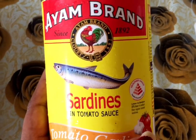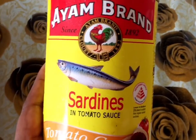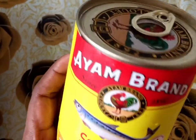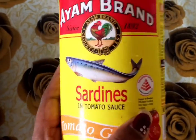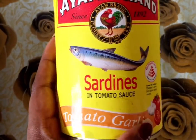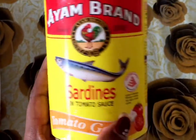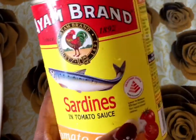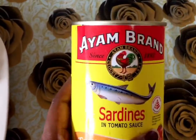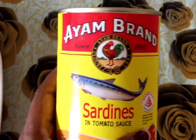Hi guys, welcome back to Jin's Thundal Kitchen. Today we are going to make saadun. Saaduns are not meat — they are available in a can. This is already cooked in tomato sauce and tomato garlic. They are already cooked, so we will finish this as just a soup. But we will add some ingredients and some meat.